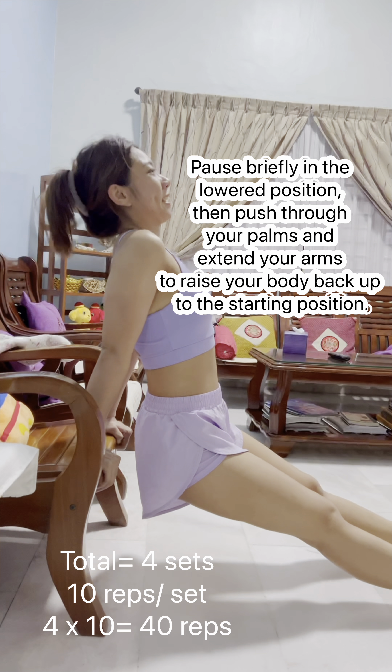Set up an inclined bench at an angle of around 45 degrees. Ensure that it is stable and secure. Stand facing the bench with a dumbbell in one hand, palm facing up. Place the opposite hand slightly below your waist for support, keeping your back straight and core engaged.